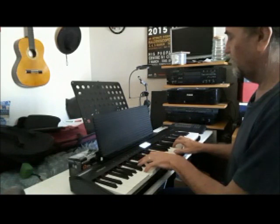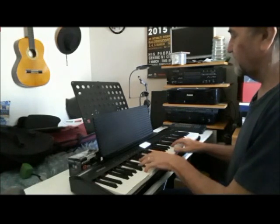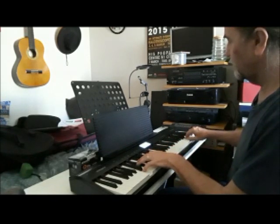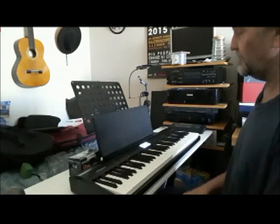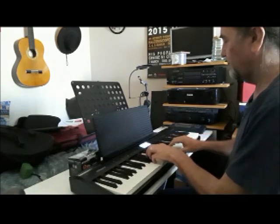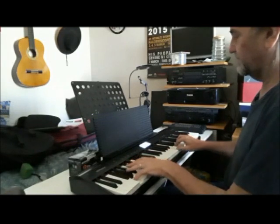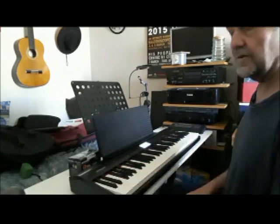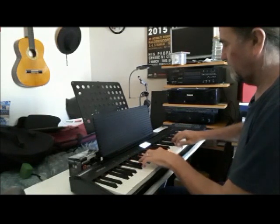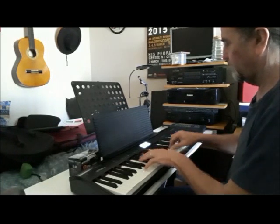Number two called Bright Grand. Number three called European — a warmer, softer sound. My favourite is a thing called Go Piano 2; it's kind of got a warmth that I like. Concert Grand. Mellow Grand.